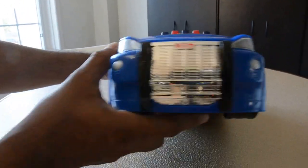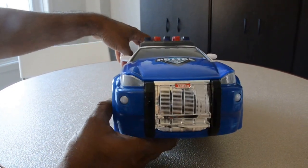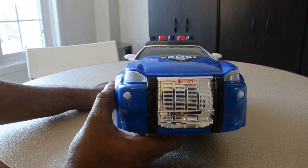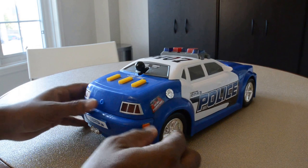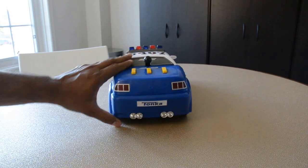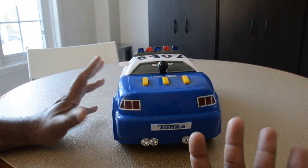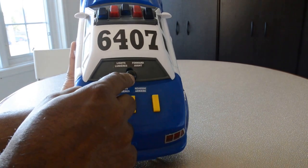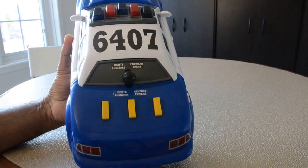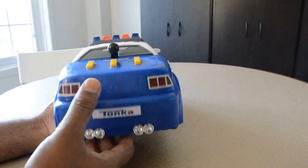Now this is the front. When you try to push it, you feel like there is some sort of mechanism there. However, I'm not sure whether this is a defective one or if it's supposed to be like that. Coming to this lever — I do not know what its functionality is. It says 'lights forward' and 'lights reverse.' When I press it, it sometimes works and sometimes it doesn't.